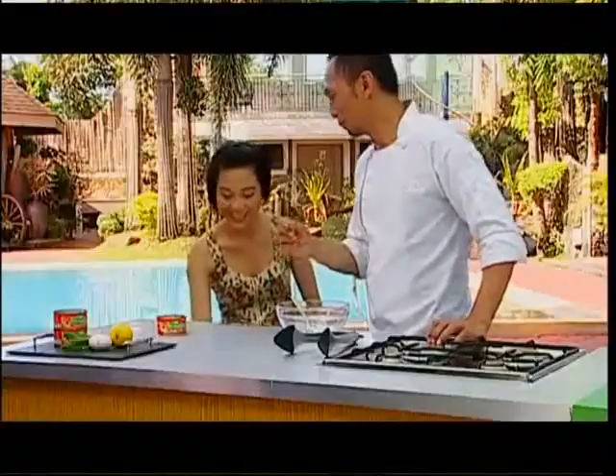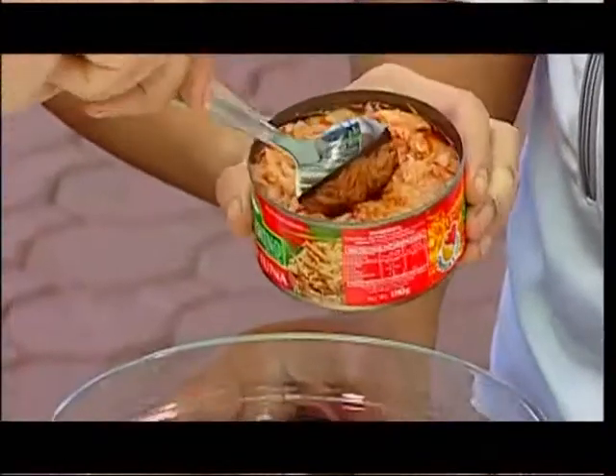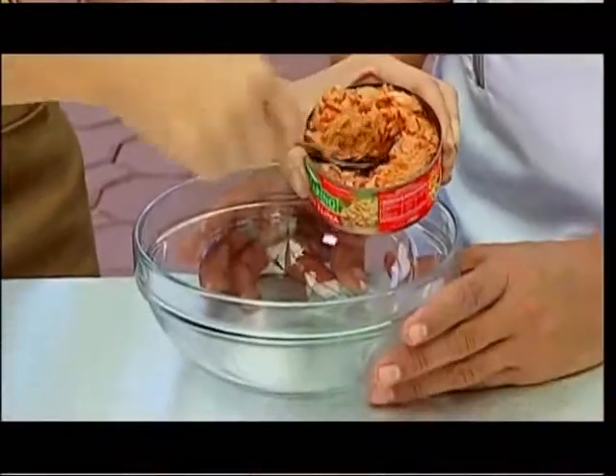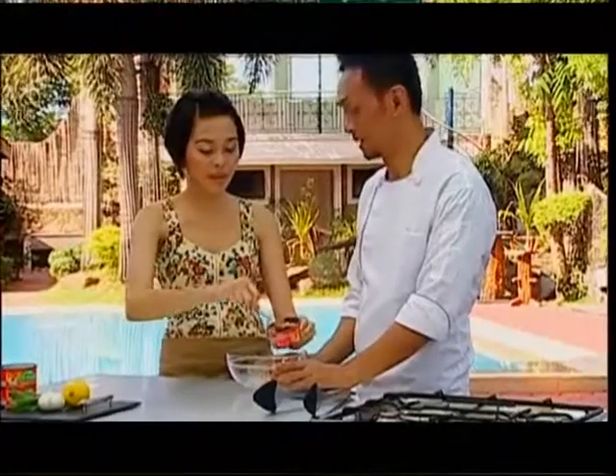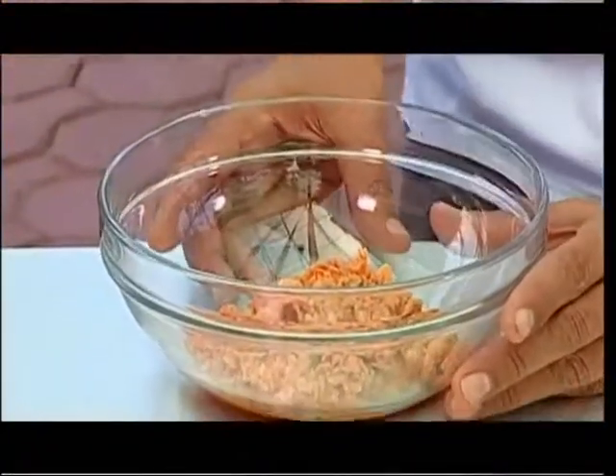It's so easy to open. So we put it here, Chef. Can you smell that? And this is rich in omega-3, good for the heart. And then we set this aside.